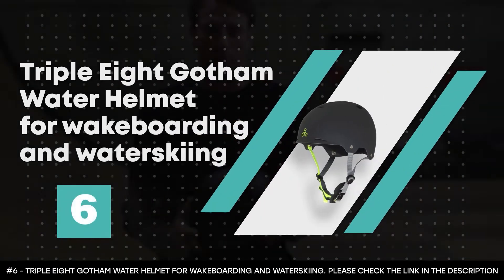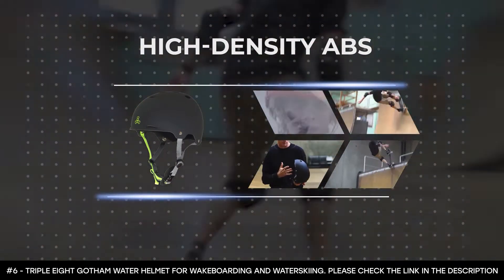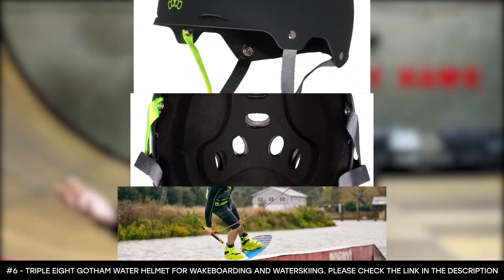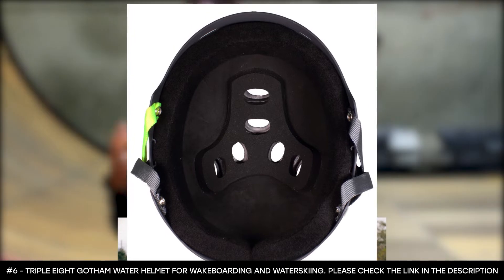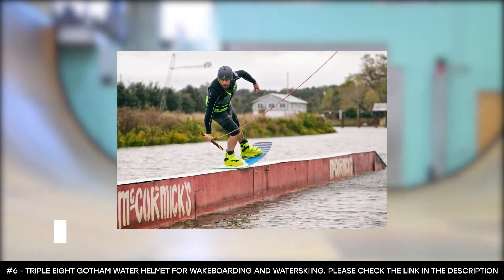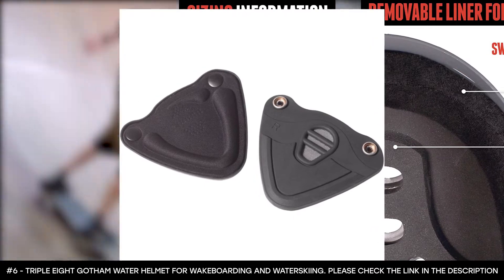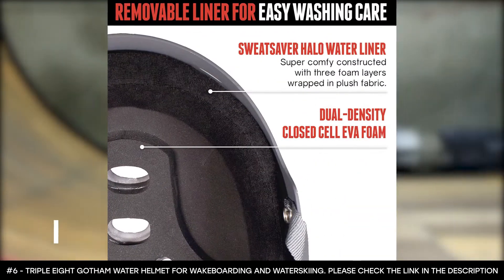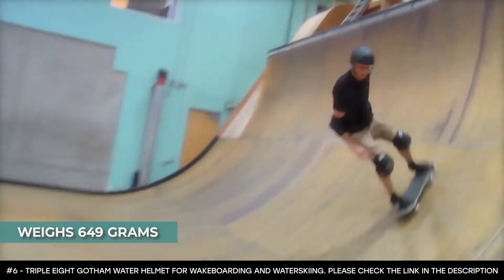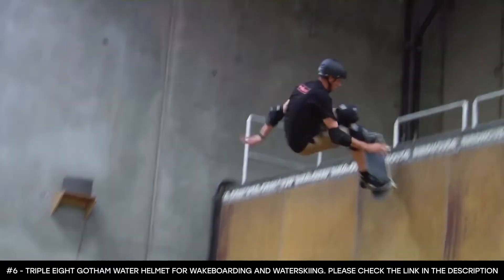Number six: the Triple Eight Gotham Water Helmet for Wakeboarding and Water Skiing. Its outer shell material is made from high-density ABS. It features a super comfy Sweat Saver Halo water liner constructed with three foam layers wrapped in plush fabric, and a velcro removable Sweat Saver Halo that's easy to wash. It features a dual-density closed-cell EVA foam headliner and top crown. It comes in small, medium, large, and extra large sizes, and in gun matte or neon tangerine matte color. This wakeboard helmet weighs 649 grams. It can also use snap-in ear flaps, though these are sold separately.